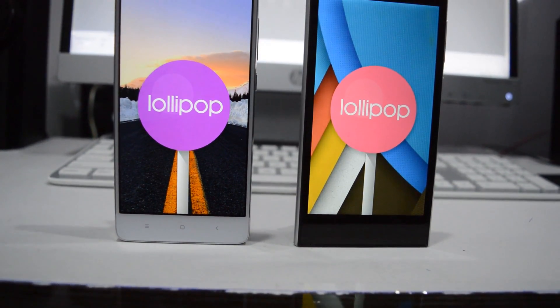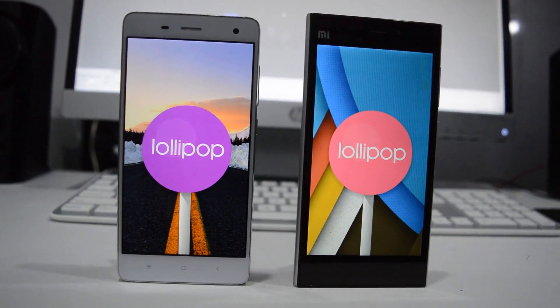That's basically it — the beauty of Android 5.1 Lollipop on Mi 4 and Mi 3. If you're thinking of flashing this ROM on your device, I would say go ahead. It is very stable and smooth, as you just saw. Thank you for watching guys, and I'll see you in the next one.